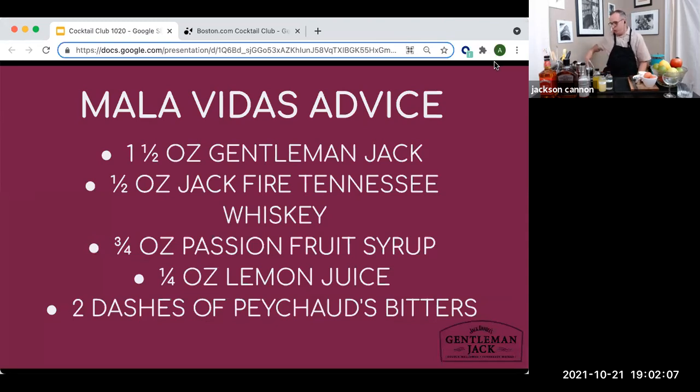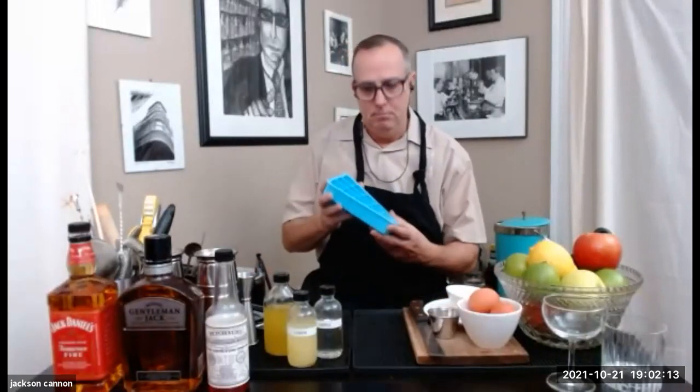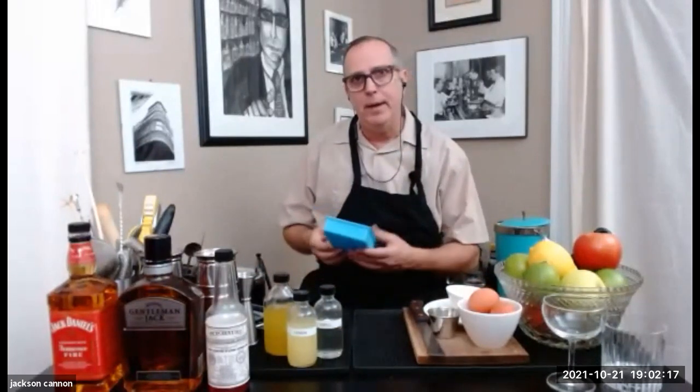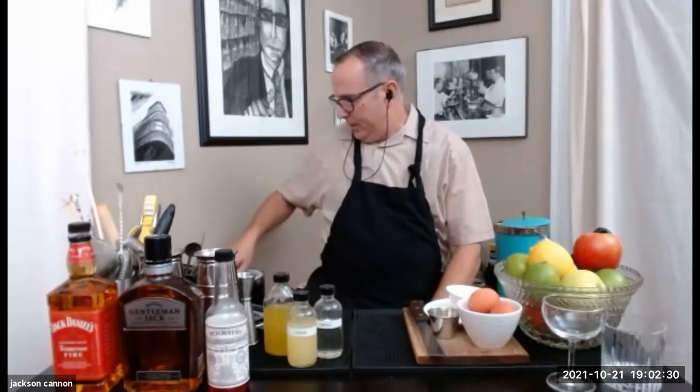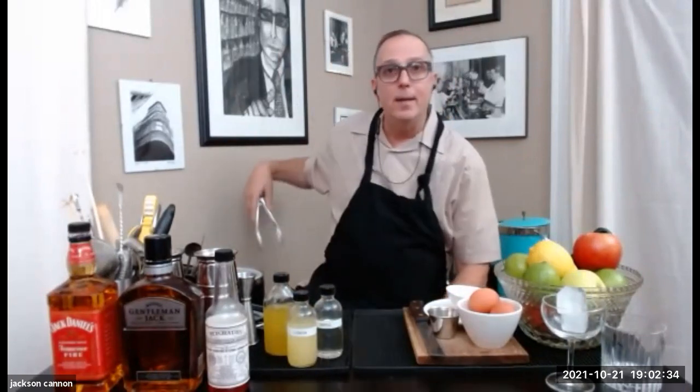We'll just need regular cubed ice. These little one-by-one cubes work great — I use 15-cube trays from Target, real easy, flexible, make great little solid ice, fun for shaking drinks. For glassware, I'm going to put the whiskey sour on the rocks in a double old fashioned glass, and we're going to do Oscar's drink up. I'm going ahead and putting a couple of ice cubes in that up glass so it's chilling while we chat.